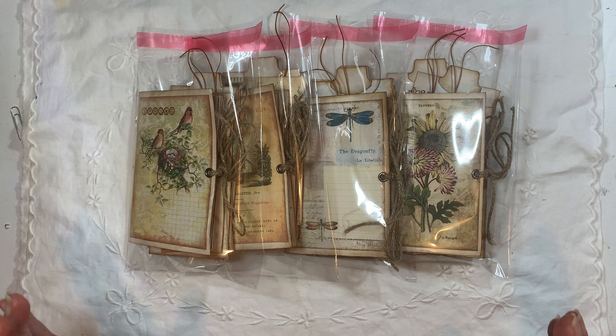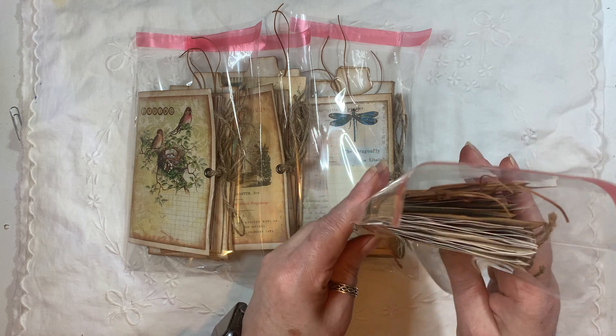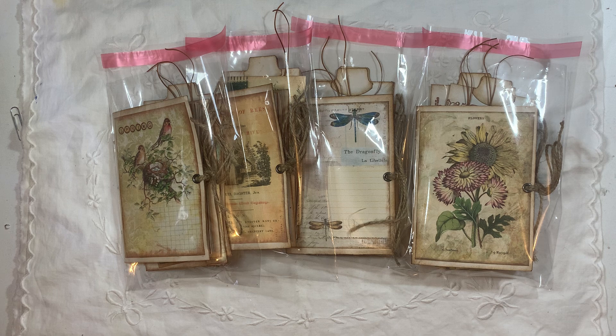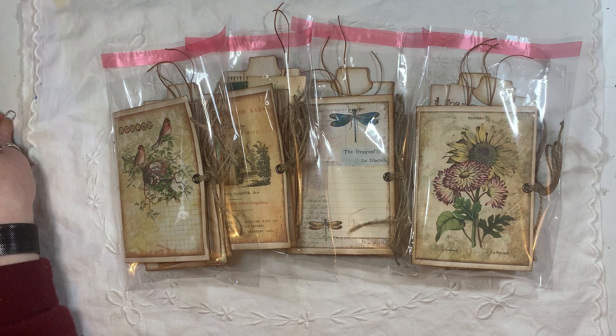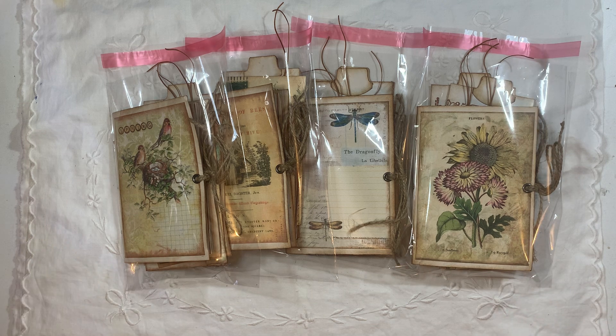Each journal is the same size with the same amount of pages. They are five and a quarter inches by three and three-eighths of an inch, one signature in each and 44 pages. They all come with a little ephemera pack, which I will show you as I go through. They will all be listed in my shop if you're interested, and there are also other journals listed for sale. I will put the links on the end screen at the end of the video.